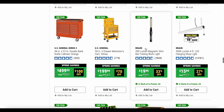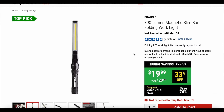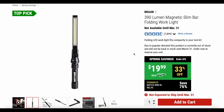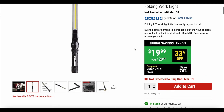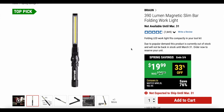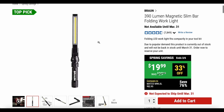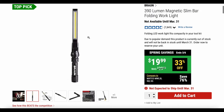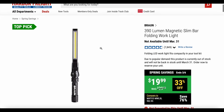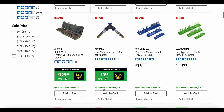Here is the 390-lumen magnetic slim bar folding work light. I would definitely tell you to stay away from this one. I actually have a Braun vs. Dr. Prepare comparison video — I would save your $20 and buy the Dr. Prepare light from Amazon instead. To me this is just not worth it — it doesn't work. Three out of the three that I bought, all three do not work. So I would definitely stay away from that. It seems like a good deal but it's not.